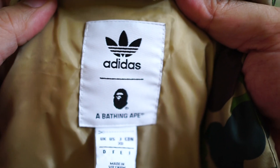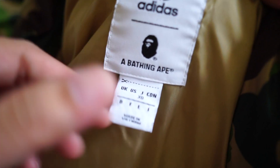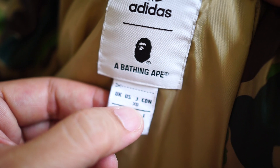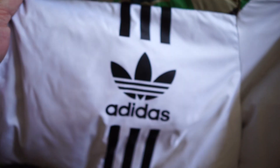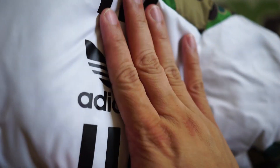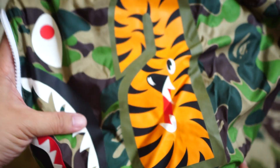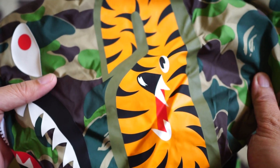The neck tag features Adidas Originals branding together with BAPE — you can't get this anywhere else. The size tag here — this is double XL; UK, US, and Japan sizing XO means double XL. Moving to the chest area, you can see the Adidas branding printed right there. Now let's go to the hoodie.